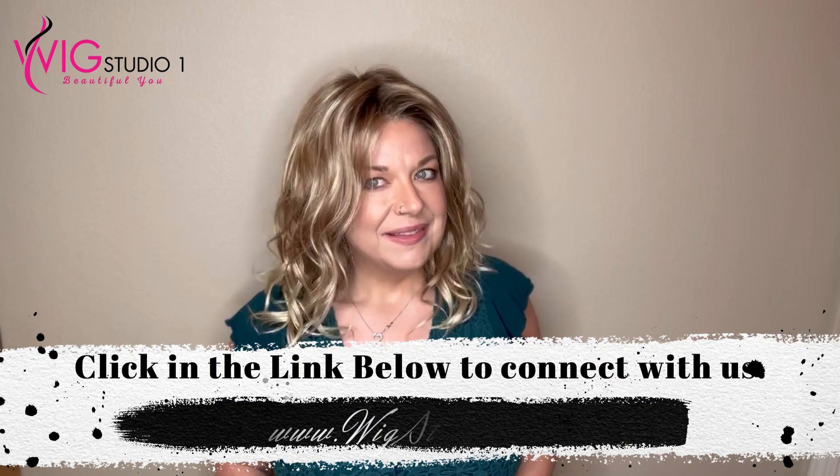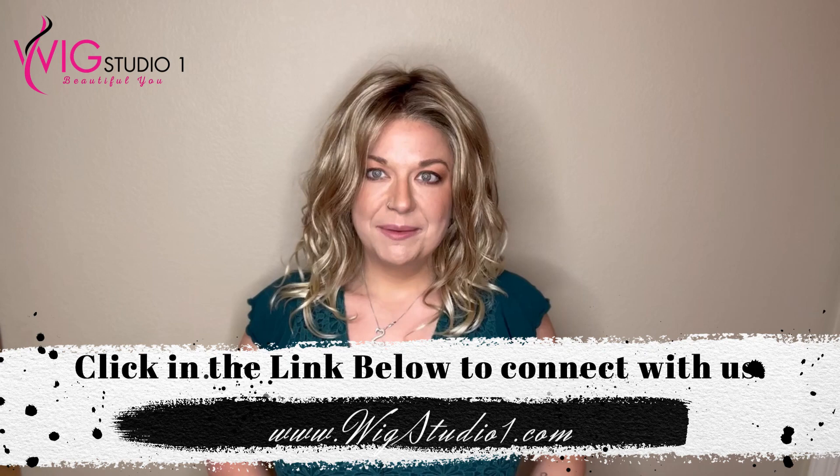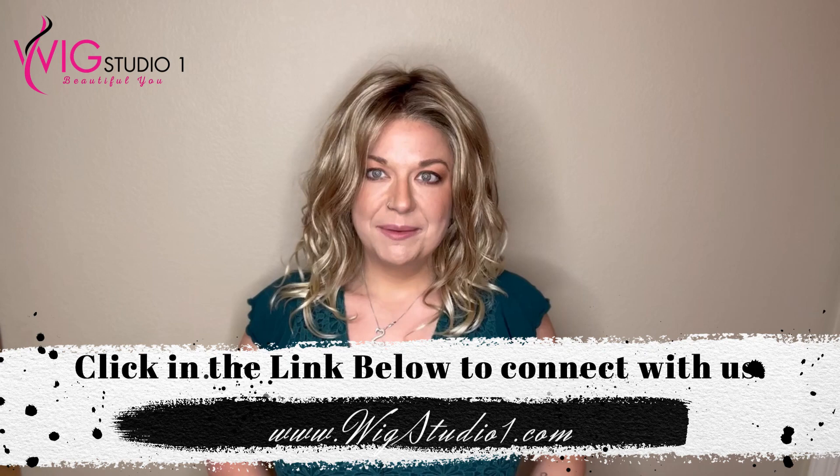So what did you think of Riley? She's a beautiful piece — that beachy wave relaxed curl. I do love this color. I've not had the 88GR color and I've actually thought about it several times for personal purchases. Leave us a comment below and let us know your thoughts. If you haven't yet subscribed to my channel, I'm Wiggin' with Christy on Instagram and YouTube. From all of us at Wig Studio One, we hope you have a great day and a blessed week. Bye!